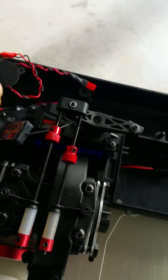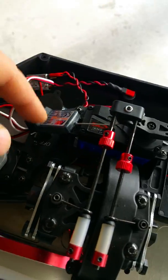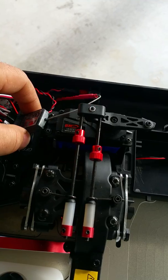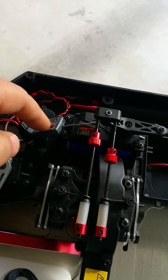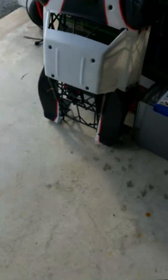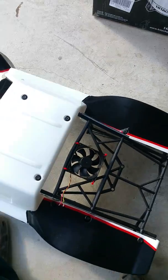It's the six-channel receiver. I got this on that and my Redcat — if you buy two of these and you try to link them up to your controller, it's going to link one. You can't have them on two separate cars because they're the same number on this body here.